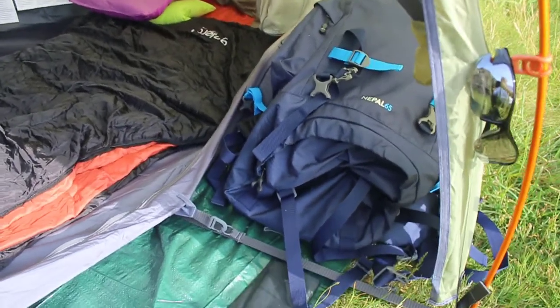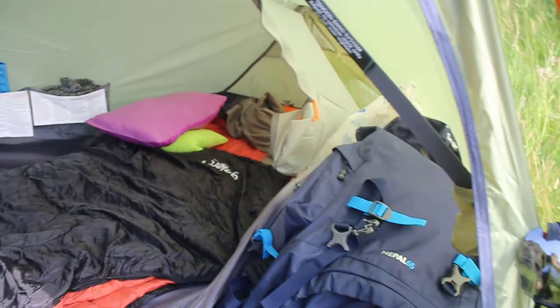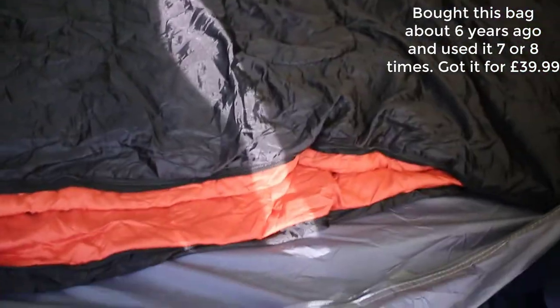So here you have got the porch - under my rucksack there I've just got my drone and some bottles of water, a couple of cans. And then inside is my beginner's gear.